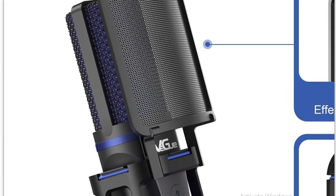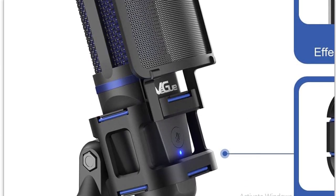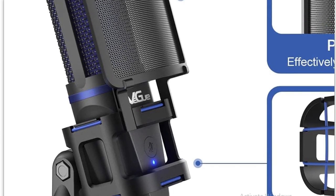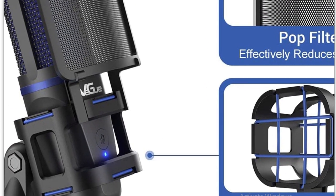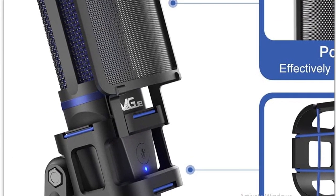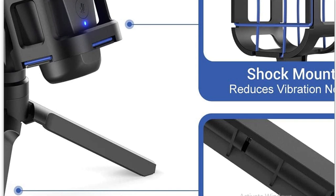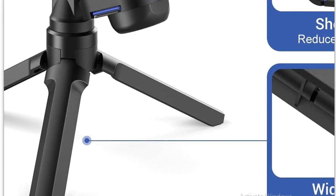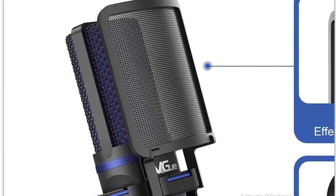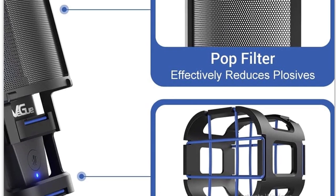From the link in the description below, this mic costs about $30 US. You'll see later in the video that the microphone I've been using costs about six times as much. Somehow this company has managed to produce something much smaller, more lightweight, and just as good. Let me tell you why.